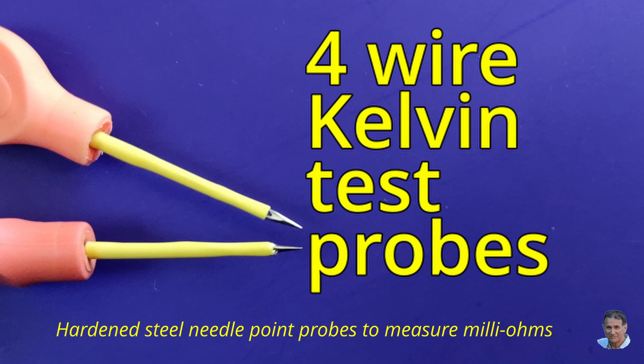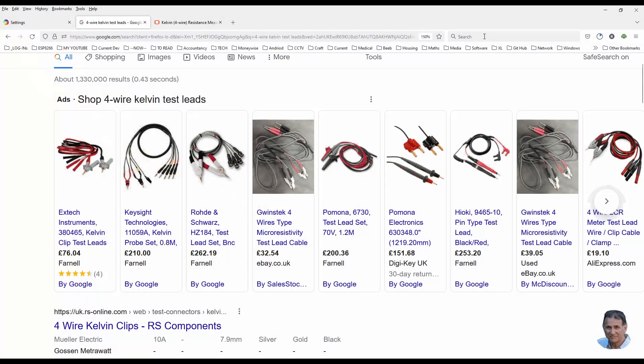In an earlier video I showed you a project to make a device to measure very low resistances using four-wire Kelvin test leads. You can buy such probes, but just look at the cost of even the cheapest. I thought there had to be a way to make them cheaper, so I devised a method to make the four-wire probes for virtually no cost by recycling some household items.